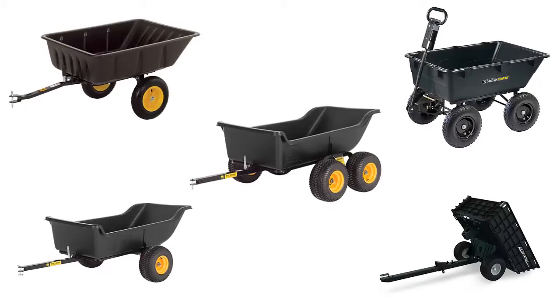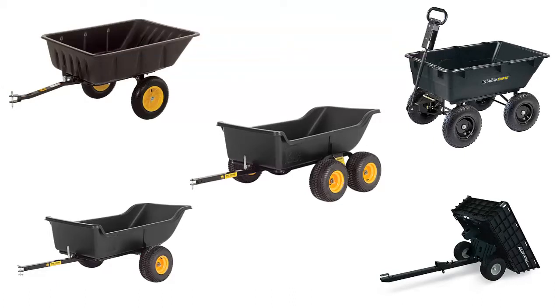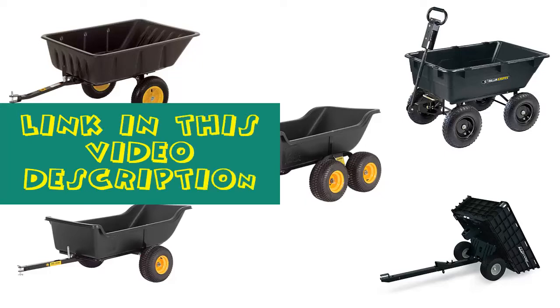Hello everyone, today we'll take a look at the best garden and lawn dump carts in the market. I made this list based on my personal opinion and I'll try to help you find the one for your needs. To see the most up-to-date prices and find out more information about these garden and lawn dump carts, you can check out the links in the description below.